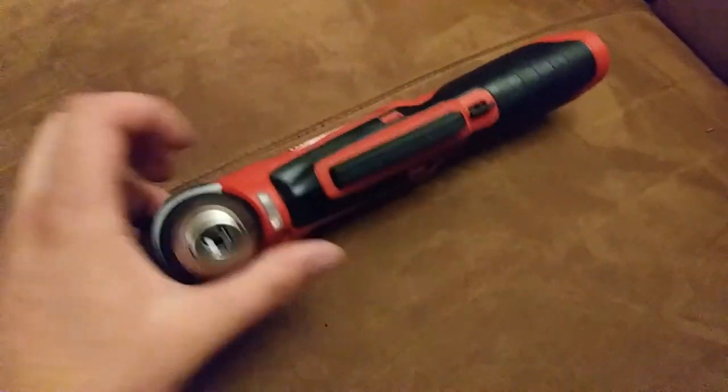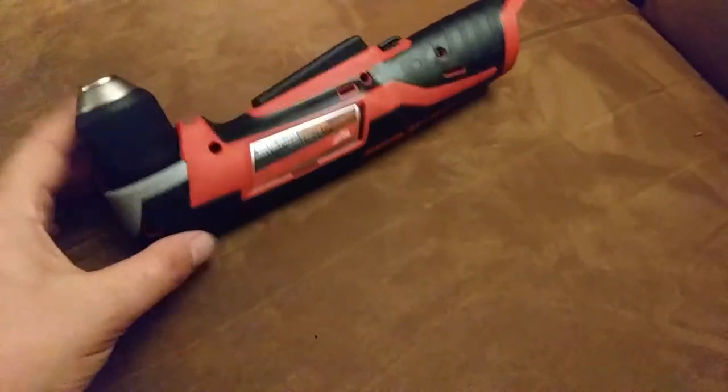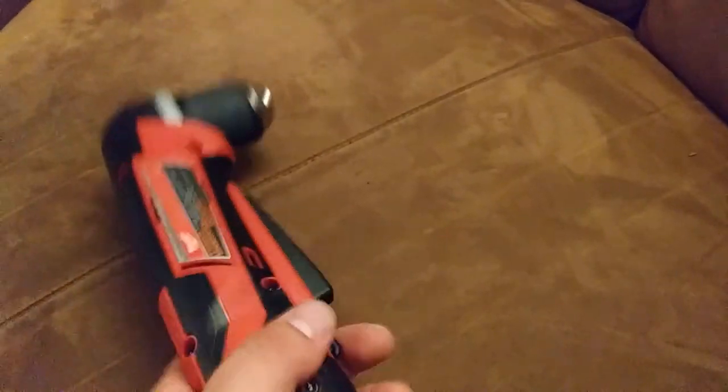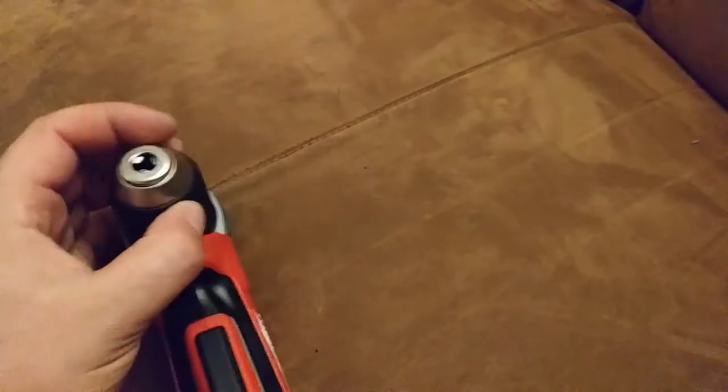Everything feels nice in the hand from the fit and finish. It looks pretty good and the chuck feels nice — it's a plastic chuck. I'm sure that's just to save weight, because it's already pretty off balance towards the heavy end. Once you put the battery in that's going to help, but it's already pretty off balance in that direction, so you probably didn't want to put a hefty chuck on there too. It probably has something to do with having a smaller motor and having to do the 90-degree angle with the gearbox — trying to reduce the rotating mass.